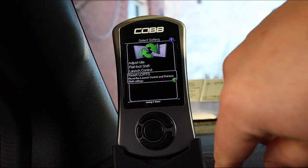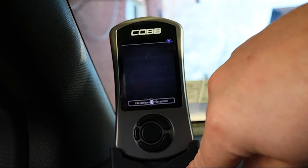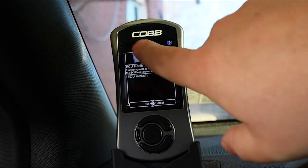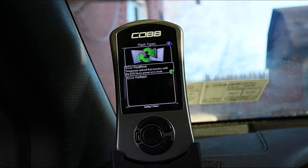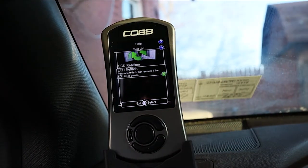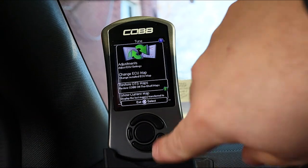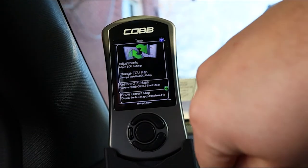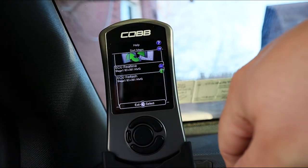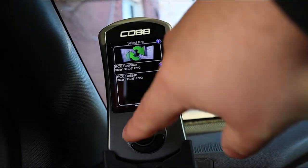You have an option to reset both the launch control and flat foot shifting settings. You can change the ECU map — you can do a real-time flash, which is a temporary flash (good for switching to economy or valet mode), or you can do a full reflash, which is permanent. You can restore Cobb off-the-shelf maps, and you can show the current map — in my case I'm using the 93 highway stage one map with the heavy wastegate because I wasn't hitting boost targets.